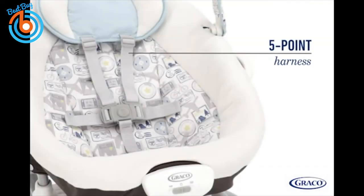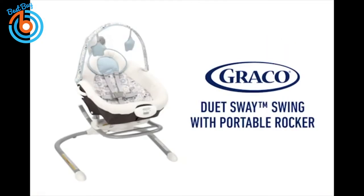Baby will be comfortable and secure in the 5-point harness. The Graco Duet Sway Swing with Portable Rocker — baby can swing or rock for twice the fun.